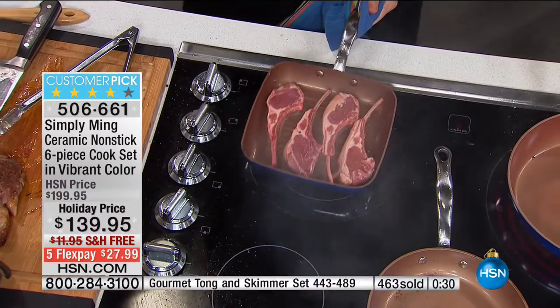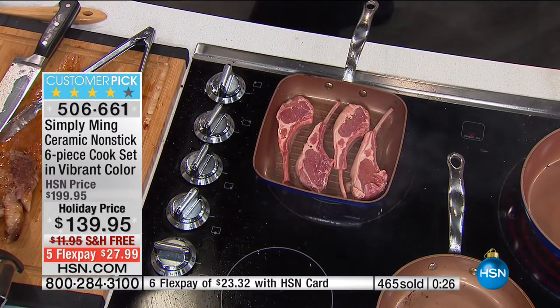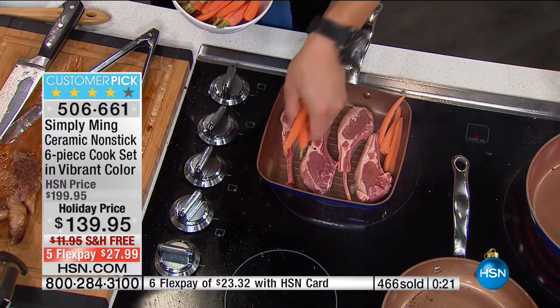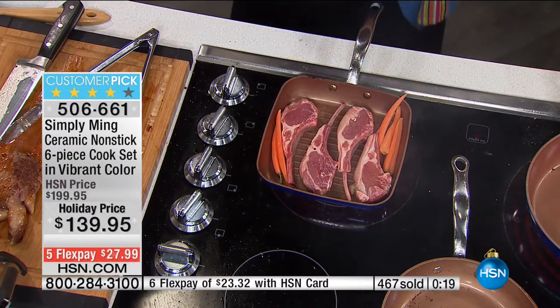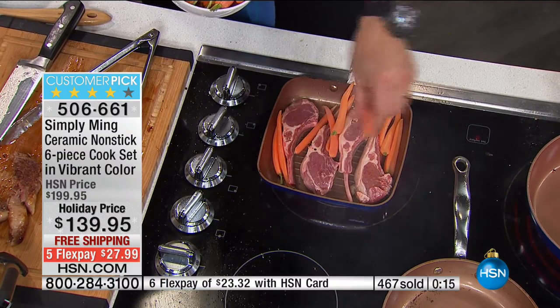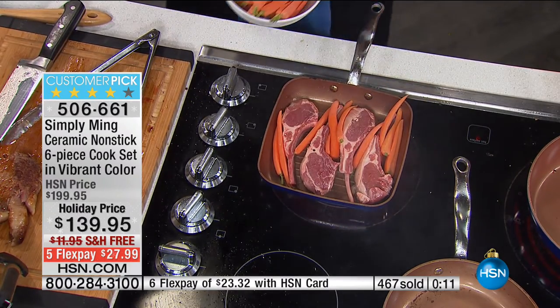Four easy pieces — but why not make it a one-pan meal? Why not take some carrots, because carrots and lamb is awesome, and get those, just lay them in there. Let them cook in the lamb juice as the lamb starts releasing the juice out. You have the best carrots — sometimes the garnish, the veg, is better than the actual protein.